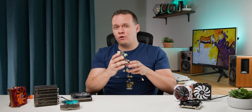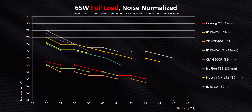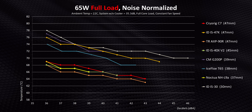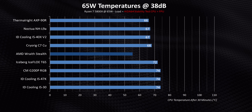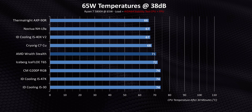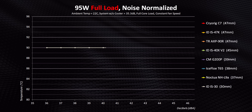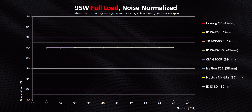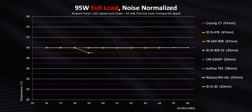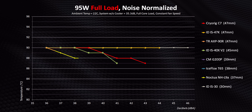You might think height correlates to performance, but there's one thing you haven't taken into account yet — the Noctua NH-L9a. Where does it land in our charts? Not where you might think — one of the slimmest coolers in this whole roundup ends up competing with some of the thickest ones. If we zoom in on the 38 decibel range and add a stock AMD Wraith Stealth cooler, it's easier to separate the men from the boys — a lot of these coolers actually struggle to beat a stock heatsink. Moving on to 95 watts and it's a bit of a disaster: the IS-30, T65, G200P, and IS-47K all fail to get below our 90 degree threshold. The C7 and IS-40X went below throttling temperature but at much higher noise levels. The most impressive results were for the Noctua and Thermalright.